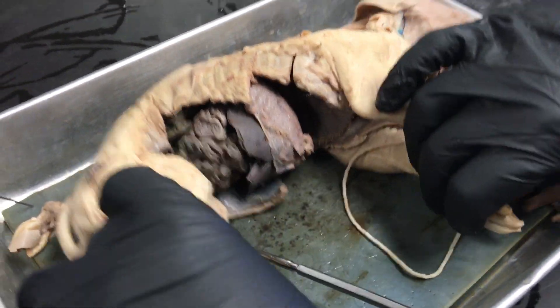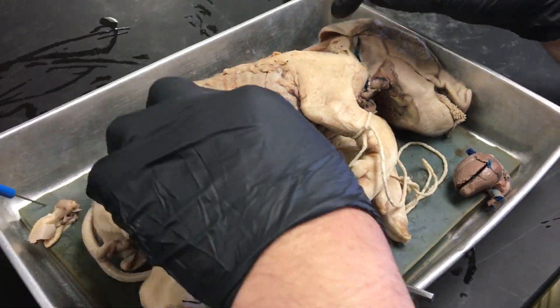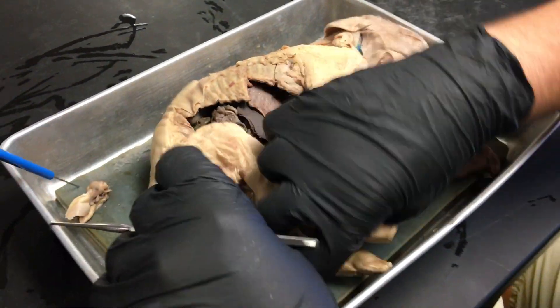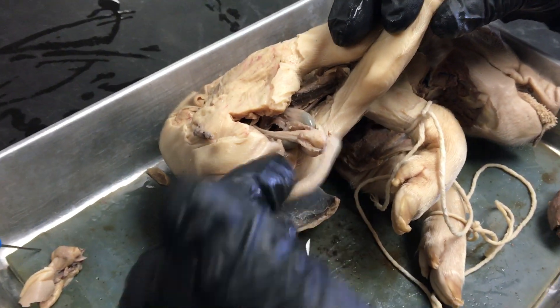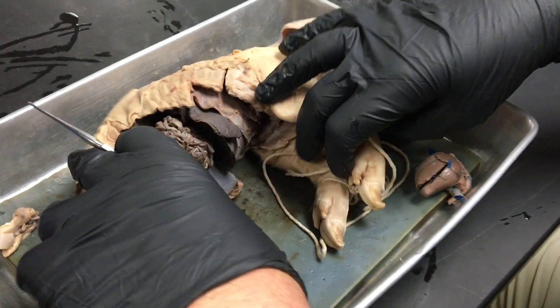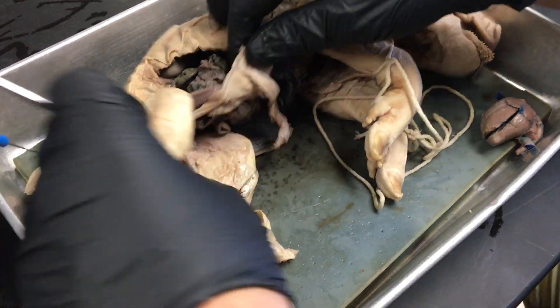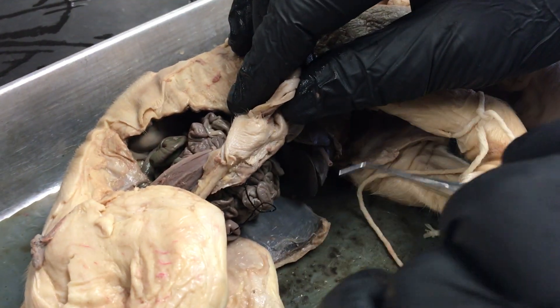Before we did this dissection we saw little nipples here called mammae. There's a mammae, and then on the outside of this male pig there's a scrotal sac remaining right here. This is the anus, and then we have the urogenital opening which was originally positioned right here — and there we can see it right there. Urogenital opening.